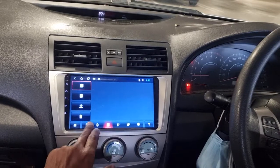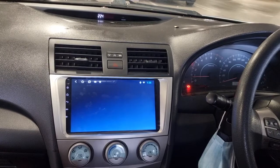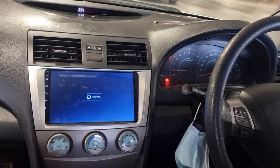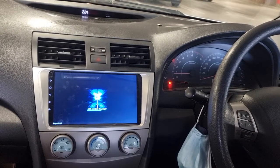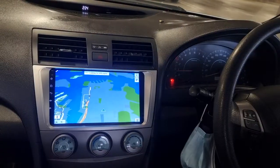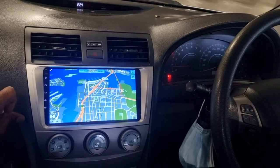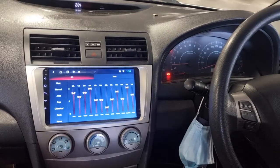It plays music from your phone, can dial, and we have an offline GPS navigation loading up here. That's the very first time loading up so let it load. The screen is a 9-inch touchscreen and it's still picking up the GPS — we will drive outside to get the GPS signal.